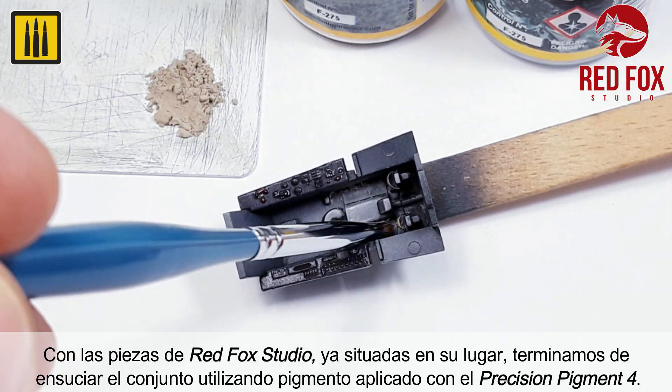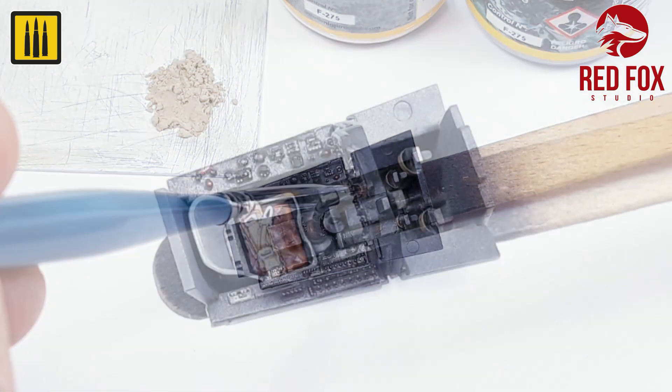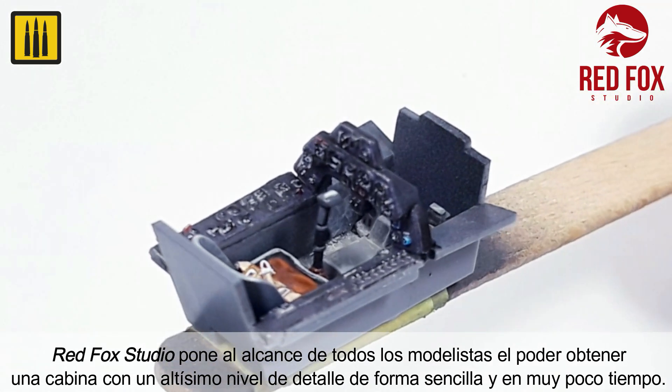the cockpit was weathered using pigments applied with the number four precision pigment brush. RedFox Studio has made it possible for all modelers to obtain a striking level of detail with a few quick and simple steps.